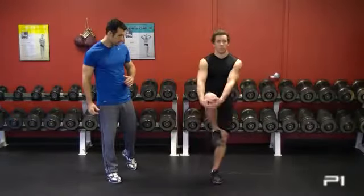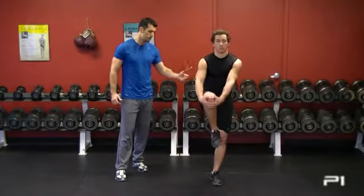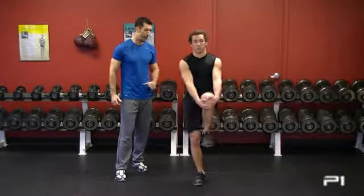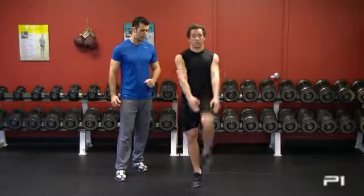He pulls his knee into his chest, and continue. You should feel this stretch through the glute, the hamstring, and even through the low back. He's hugging as he's going up on his toe. And one more — excellent.